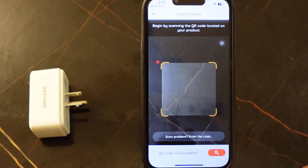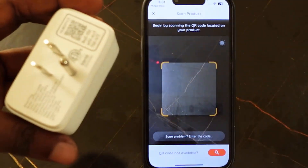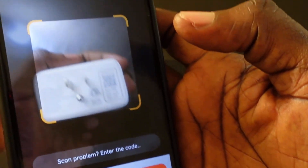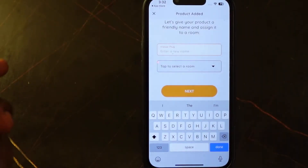So now we need to scan the QR code on the device. You can scan the QR code on the smart card or on the device. So let's scan the QR code. Now you want to plug in your smart plug.